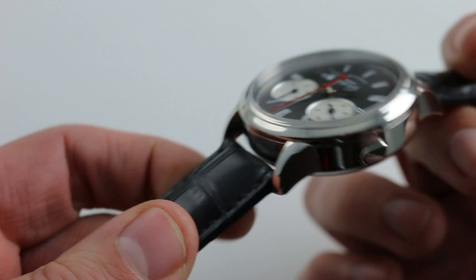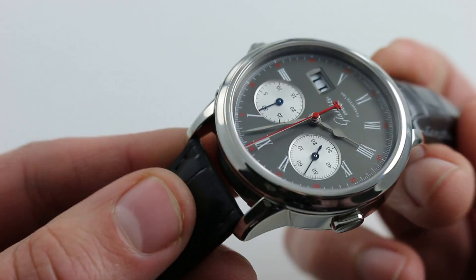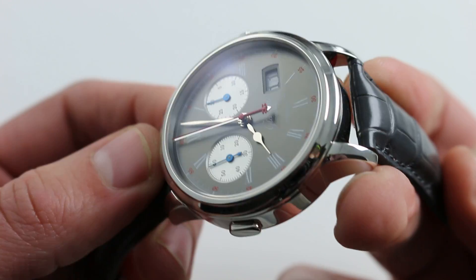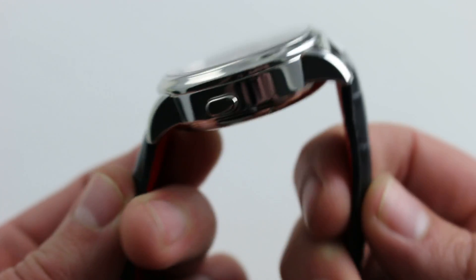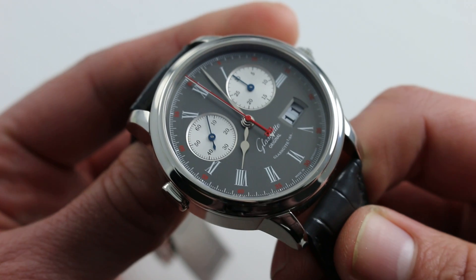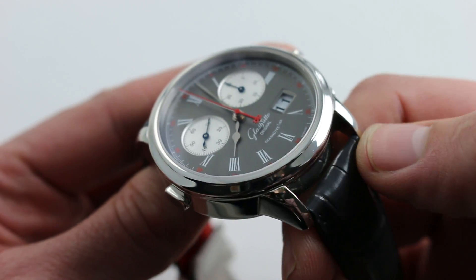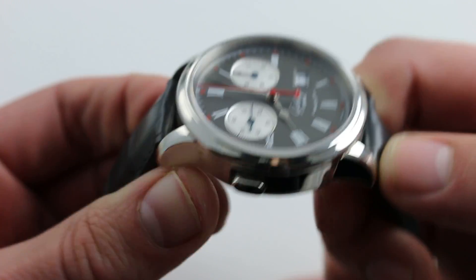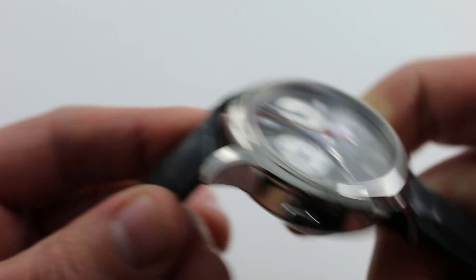But the original Glashütte Original strap that shipped with this watch is black and features conforming end pieces that fill the gap between the lugs. While it looks very nicely integrated, it also causes that strap to flare. So if you're going to wear this watch on a wrist that's 16 centimeters or smaller, you want to keep a strap with straight spring bars, and you don't want to restore the original strap with its conforming end pieces that will flare out and fight your wrist.